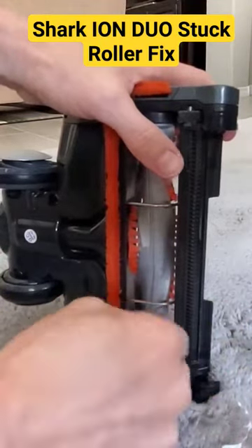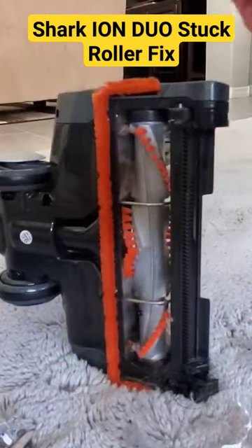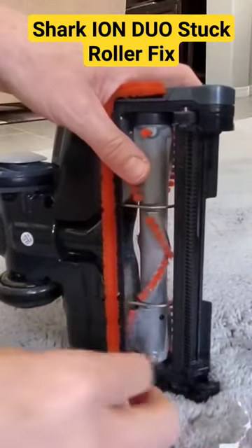With these Shark vacuums, the roller will not turn if there's hair or debris in the way, and this is because the motor is not very powerful.